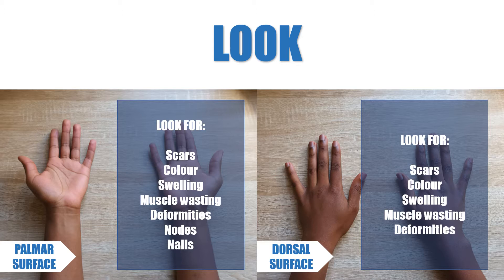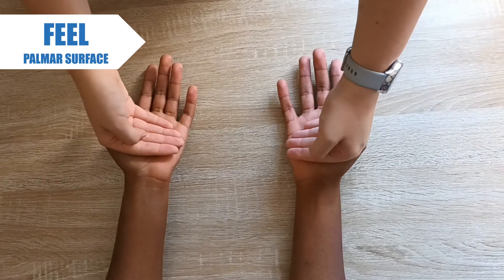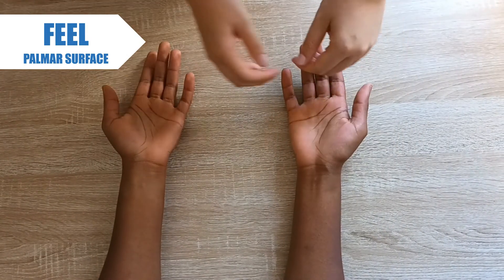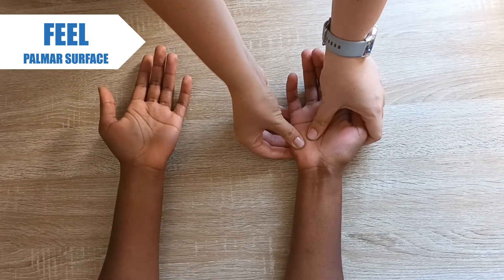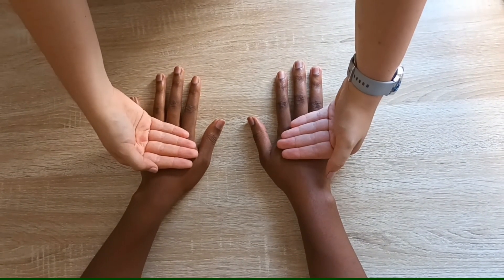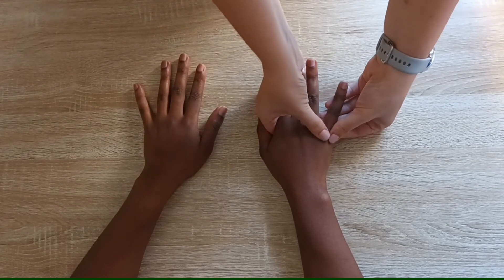We start by looking for visible pathology on the palmar and dorsal surfaces of the hands. Many conditions of the hand, for example infection or arthropathies, present with palpable signs. Therefore we feel. We feel the temperature of both hands, assess the pulses, palpate the thenar and hypothenar eminences, and assess for palmar thickening. We also do a metacarpal joint squeeze to assess pain, and bimanual joint palpation to feel for any abnormalities.